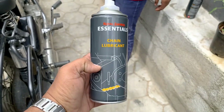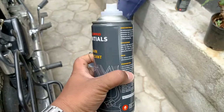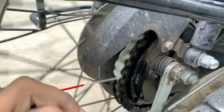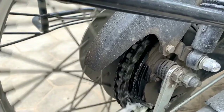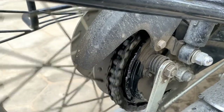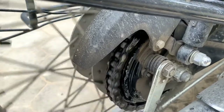The second step is to use chain lubricant and spray it all over the chain. Once again, rotate the chain completely. This is something like an oil or grease that makes sure your chain runs smoothly. You need to spray it at least once every three hundred kilometers for your bike.